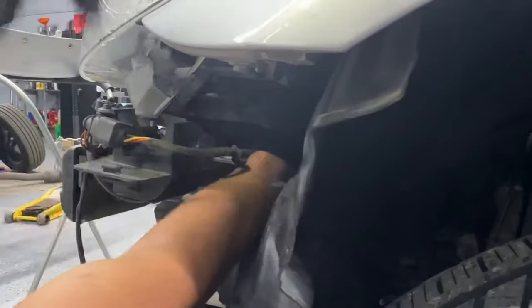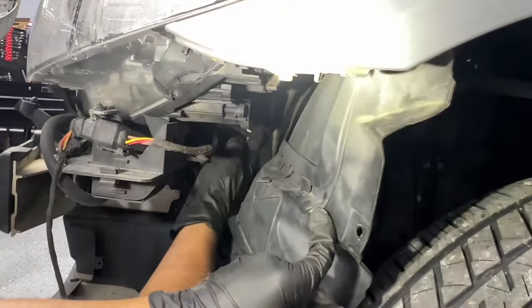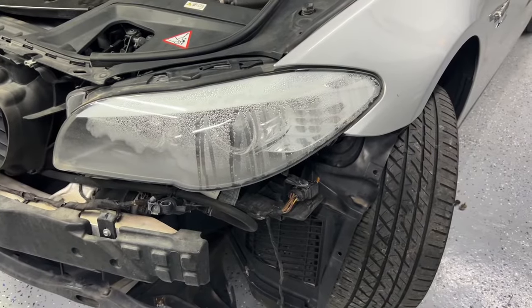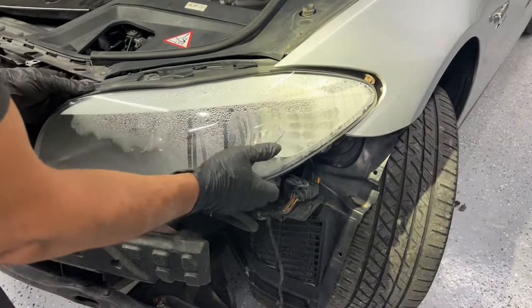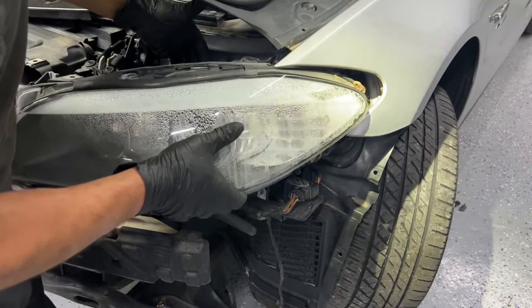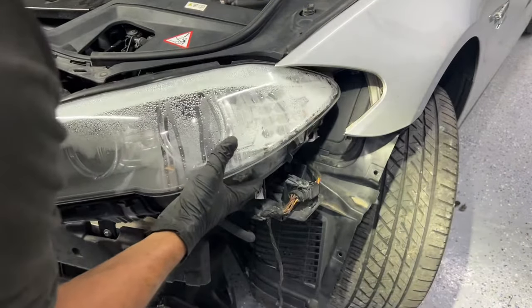With that, all four screws holding the headlight are removed. The connector is right here — I'll get the camera at a better angle to show the next step. I'm going to pull the headlight out a little bit so we can see the connector, which is located right here at the bottom.